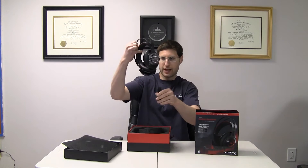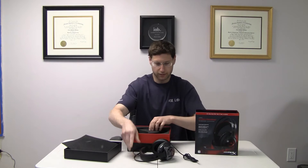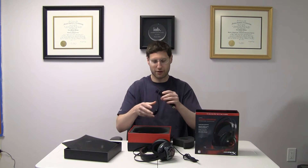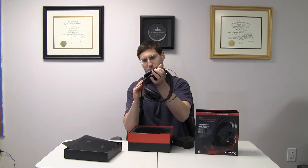Okay, you get the headset and cable. Looks like a headset cable. You also get the microphone, plugs in right here somewhere. Plug that bad boy in right there.